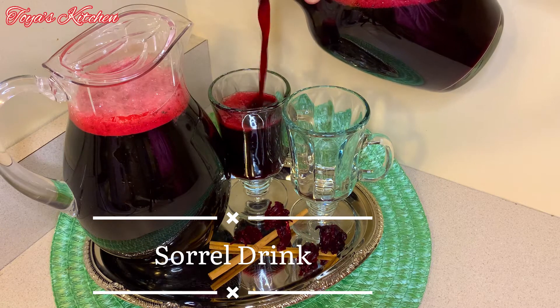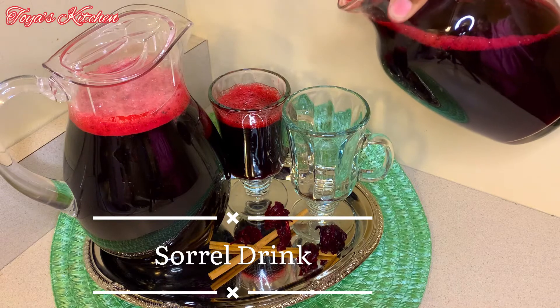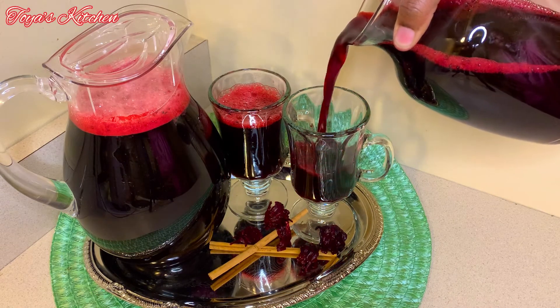Hey guys, welcome back to my channel. Today I'll be showing you how I make my version of the Caribbean sorrel drink. Let's get started.